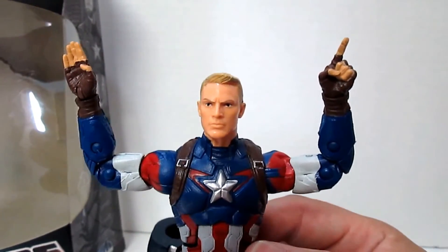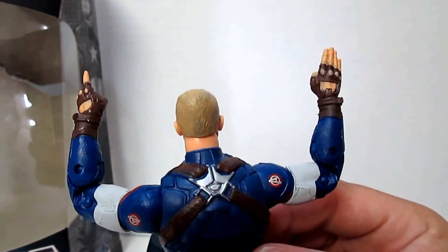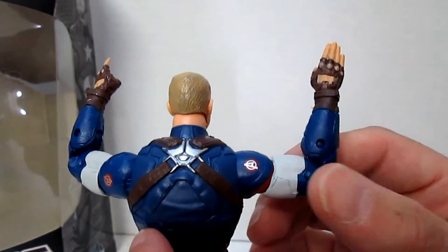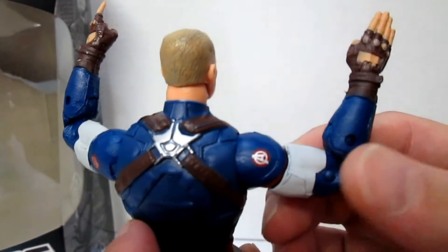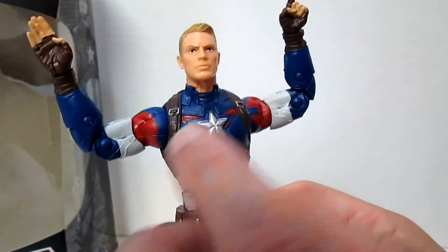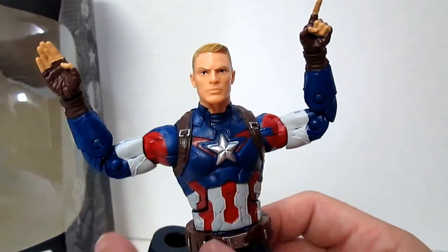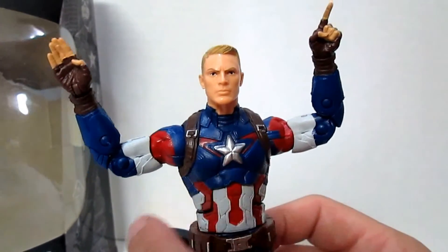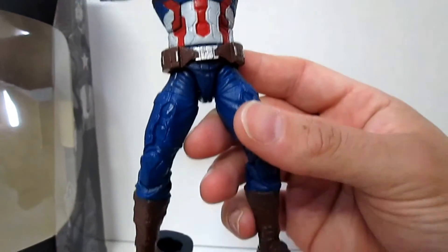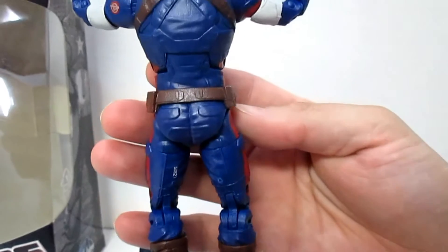Looking a little bit closer at the detail — with the new head, the one-finger, four-finger gesture. See the little A there from the Avengers movie? Over here as well. Looks a lot like the movie costume, although this doesn't look anything like the actor. This is a lot like Channing Tatum versus the Human Torch over there. For the ladies out there.